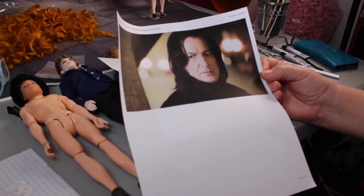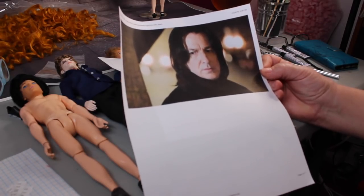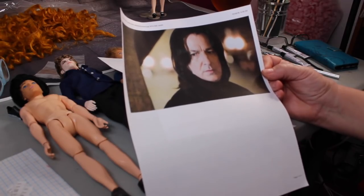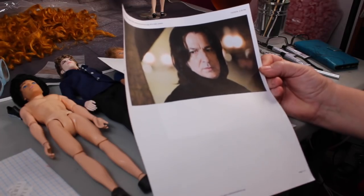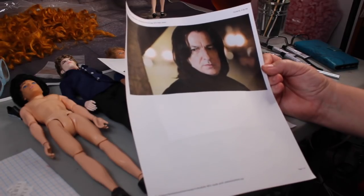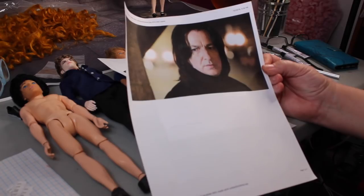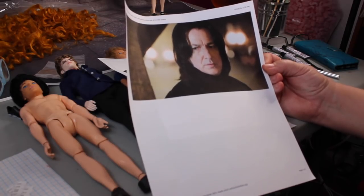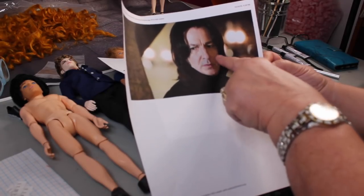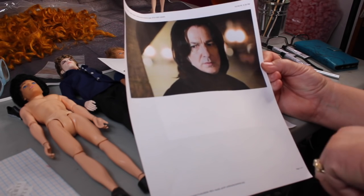I don't even remember Snape smiling — he was pretty much always frowning. So that's what I looked for when I was looking for a base doll: facial features. The skin tone did play a part, but that wasn't as necessary as the base facial features. I was also looking for high cheekbones and no smile.